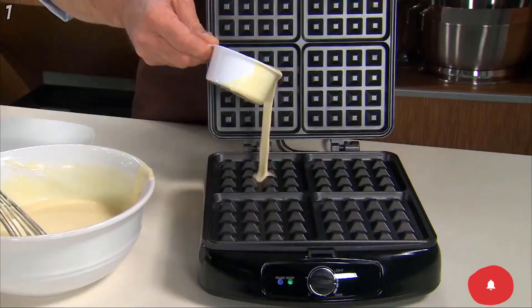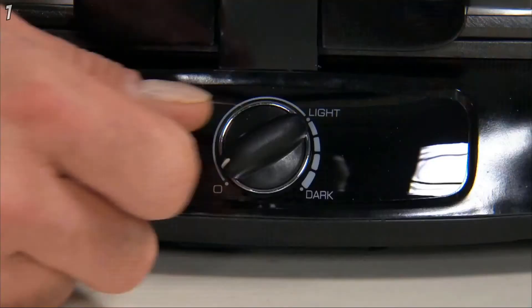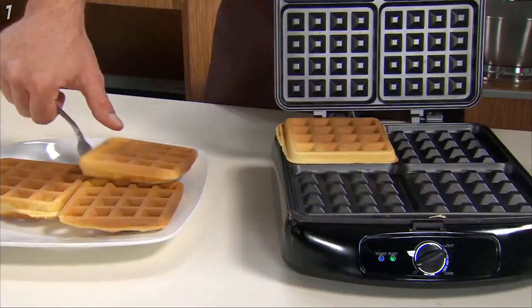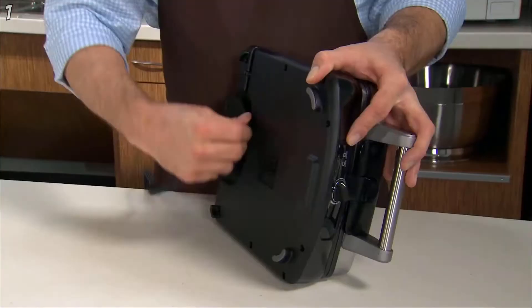The Four Slice Waffle Maker includes a perfect pour measuring cup. Simply fill batter to the rim and pour. Batter covers the cooking surface but doesn't overflow. Just adjust the browning dial and wait for the ready light. Easily remove deep fluffy Belgian style waffles from the non-stick surface and enjoy.